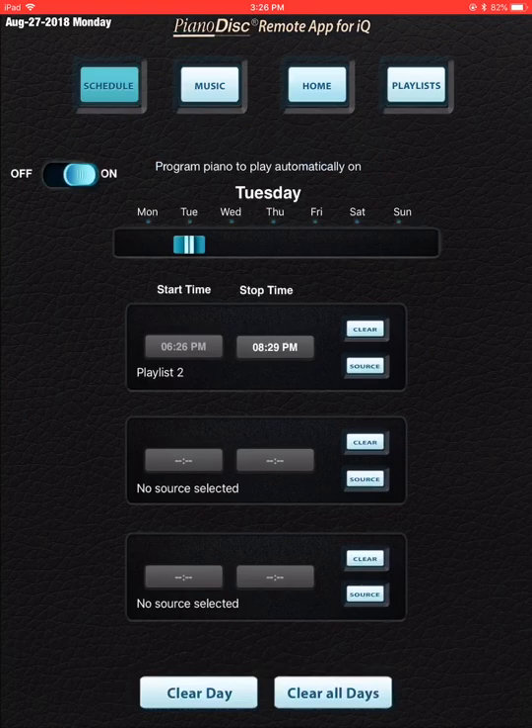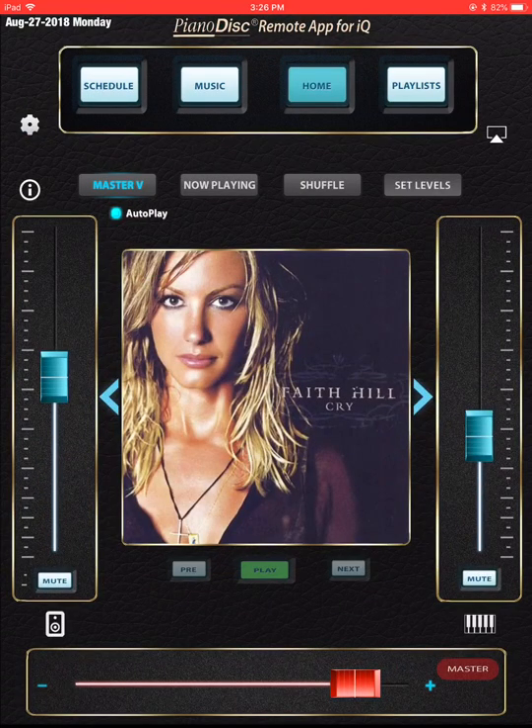Keep in mind this is a somewhat complicated operation because PD Remote needs to be on the front page of your iPad, on the forefront. Your battery needs to be charged, the Wi-Fi needs to be on, and your AirPlay needs to be connected to the piano. So there are a lot of things — your Wi-Fi needs to be good. If you have any glitches, the schedule feature won't work properly. I recommend using it for something an hour from now or two or three. It doesn't really work that well if you schedule it for a week from now.